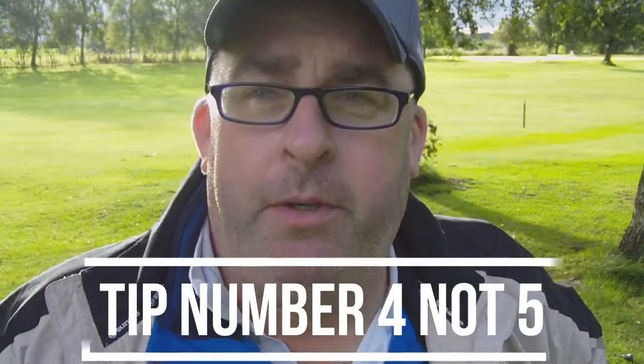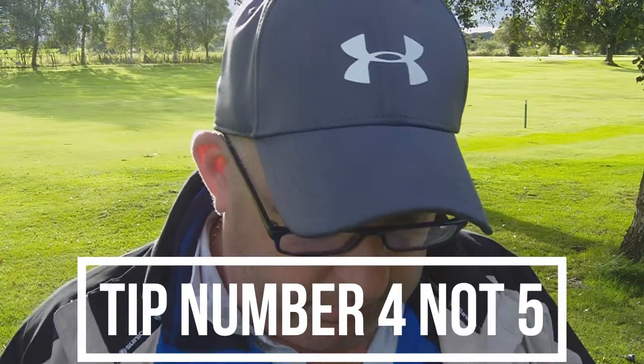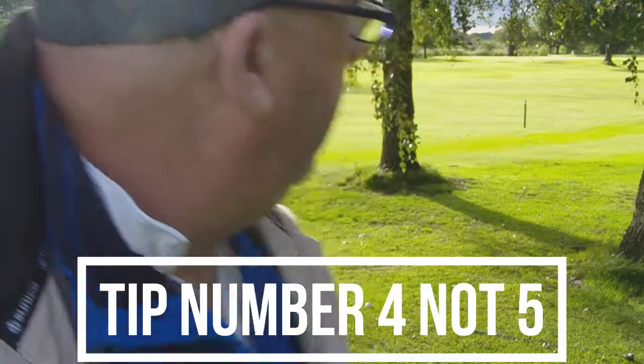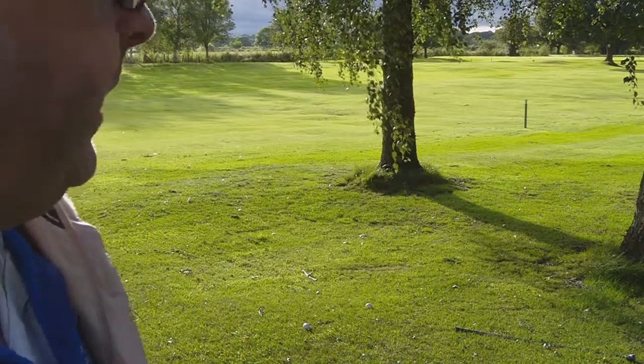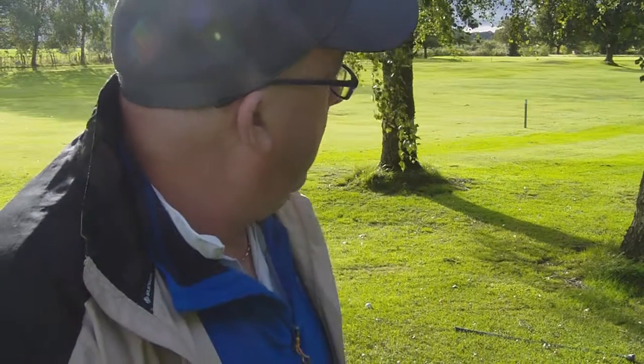Hi guys, we're on to tip number five. You've got a choice — you can either go through the trees and hopefully get a bit further down the fairway, but you can hit the trees and end up doing an eight or a nine on a par five, which could ruin your round.